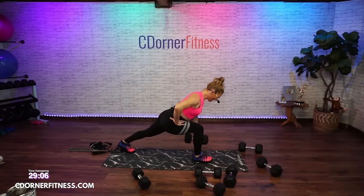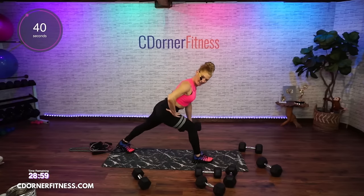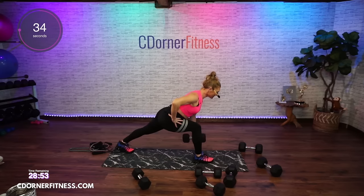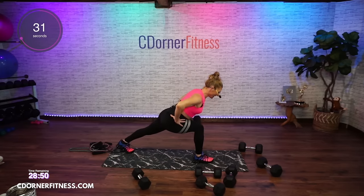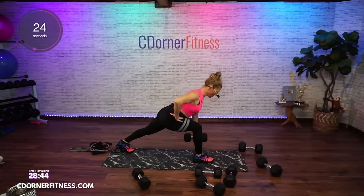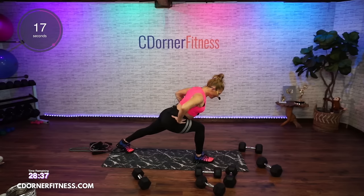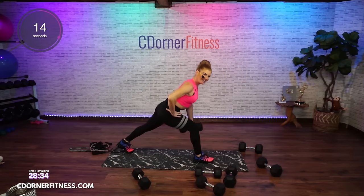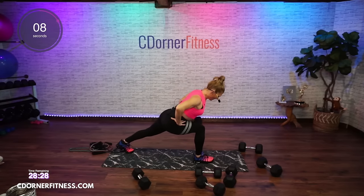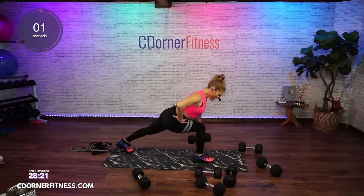Ready for the other side? There we go — up, down. Kevin said if you were proud of Jersey you'd still be there. It's a little congested in Jersey. Keep your core strong.